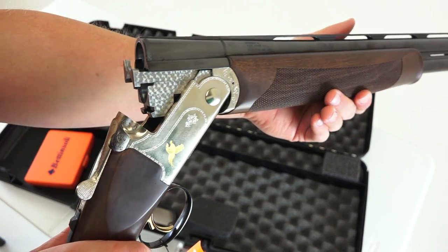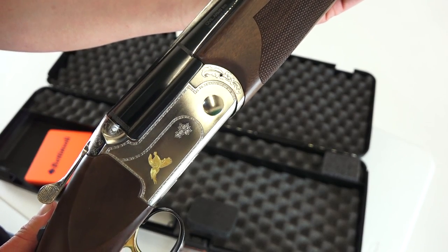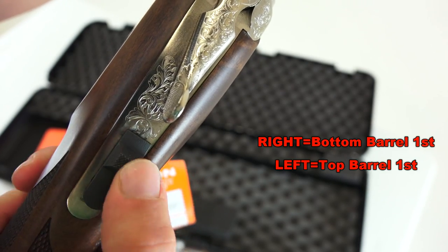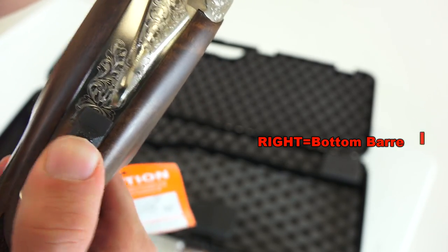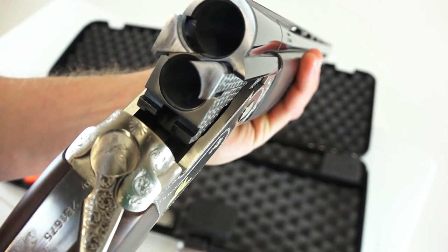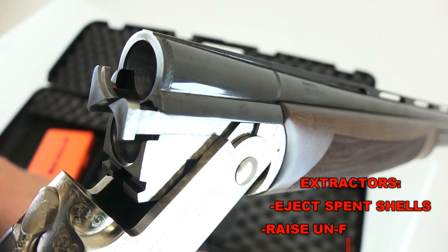We can just break it open now — it's going to be pretty stiff since it's brand new, but just beautifully done. I really, really like the look of this. Let's highlight the safety here again: side to side selects which barrel fires first, and up and down is your safety. Breaking the barrel open — push all the way to the side and that allows it to drop open. The extractors are right here.